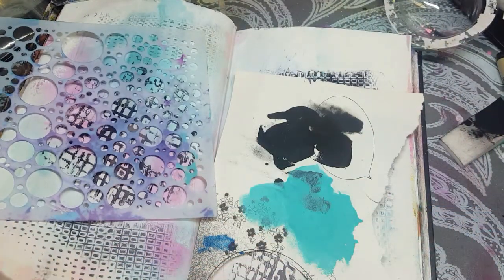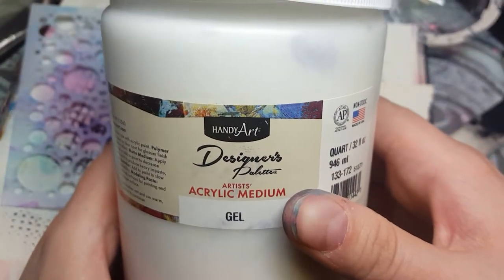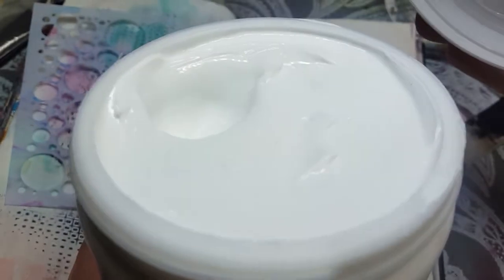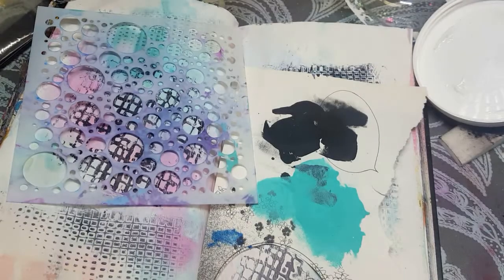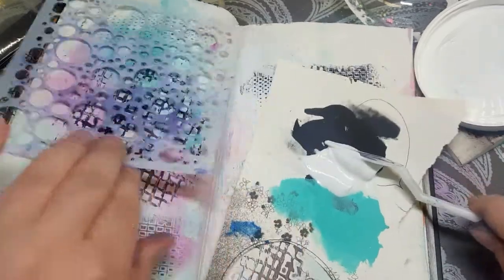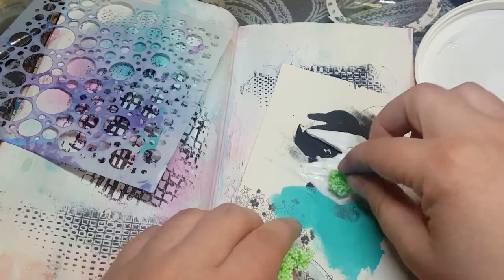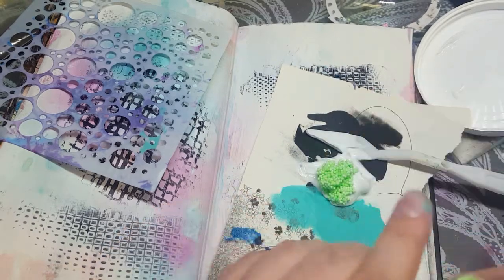I've got this HandiArt Designer Palette gel medium but it's actually really thick, so it's more like a texture paste. So what I'm gonna do is take a big dollop of that on my paper and start adding in some of these balls and mix it in real good.